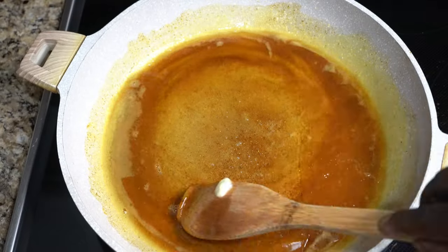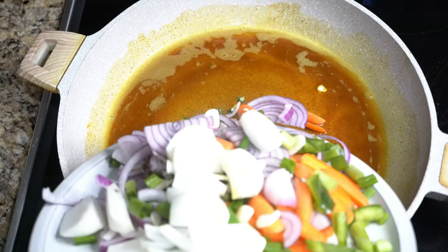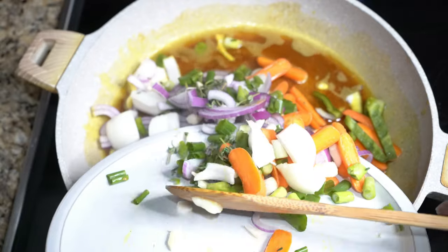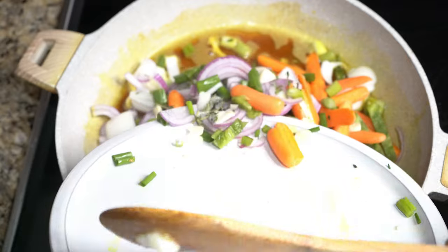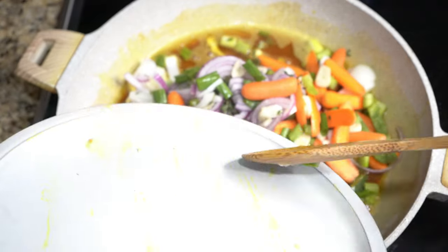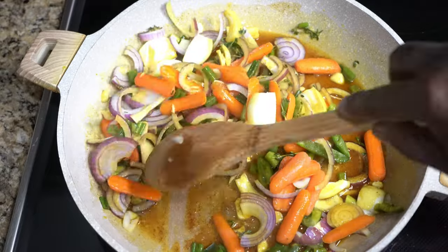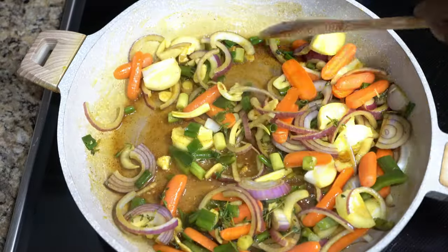Our coconut oil is very hot. What we're going to do now is add some onions, some green pepper, garlic, thyme, scallions, and some carrots. We're going to add that in and just sauté all of that for a bit.